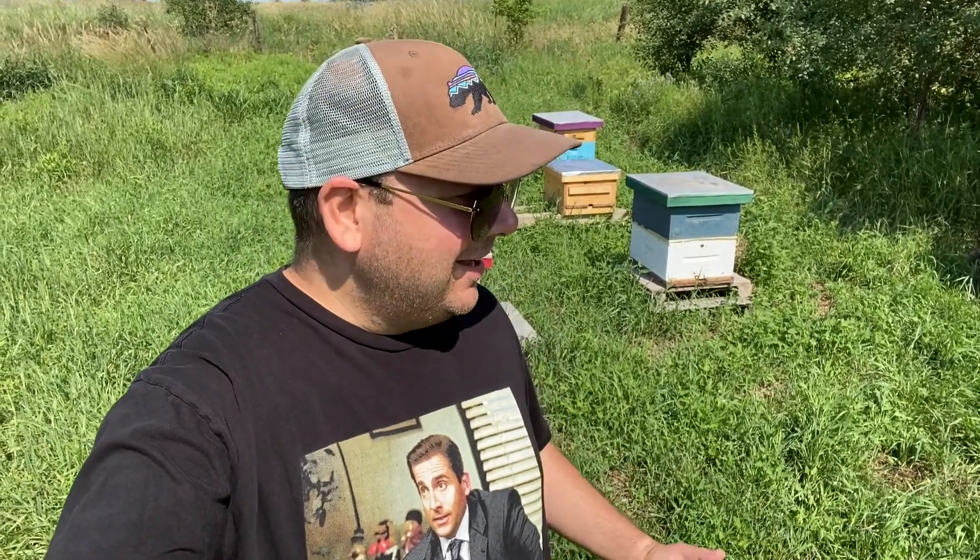Hey everyone, Rob here in the bee yard. What I want to do today is talk about what spring varroa mite treatment I chose, why I chose it, how I came up with that, and then we're going to do an alcohol wash to see if what I chose actually worked. I am no expert by any means, but as a second year beekeeper I wanted to document my journey and have you guys come along for the ride. Let's go check it out.